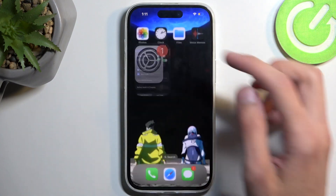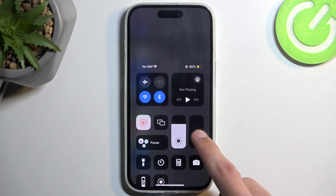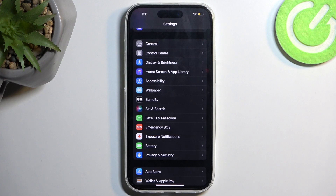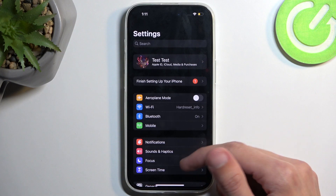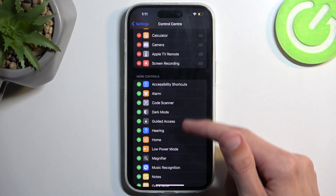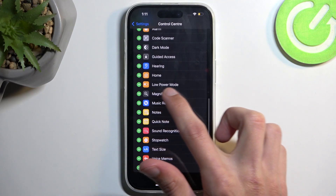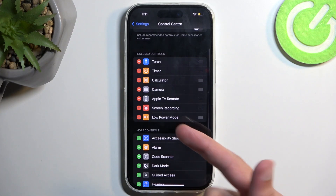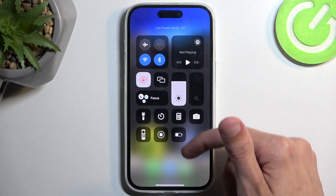Optionally, we can add a toggle to our control center, which will allow us to toggle this mode on and off easily. To do so, let's navigate to the control center and find low power mode there. I'm going to click on the plus, and as you can see it gets added, so now I can quickly toggle it on and off from my control center.